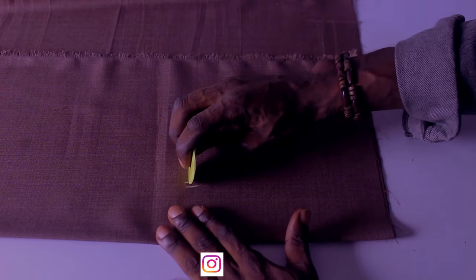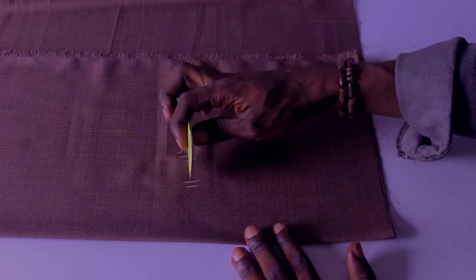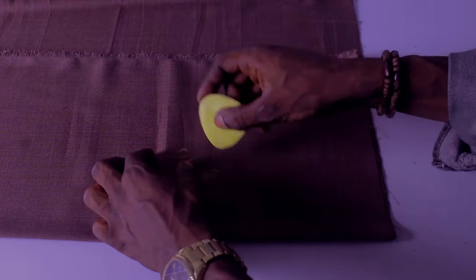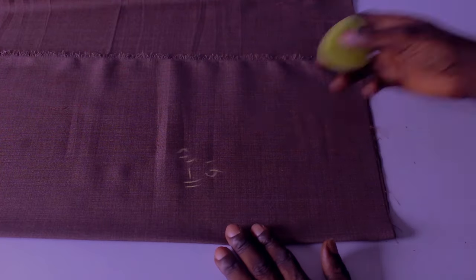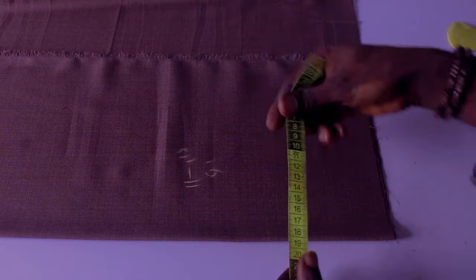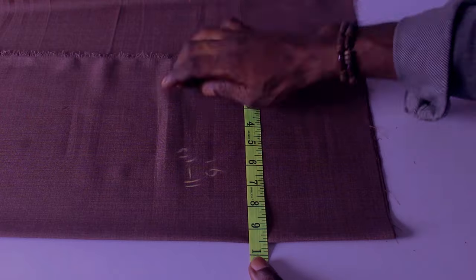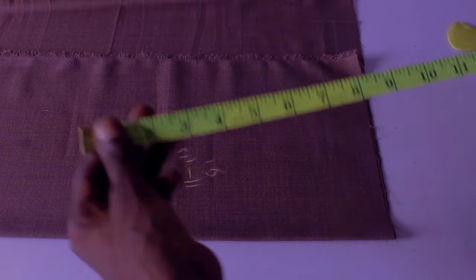So the basic formula you're going to use is: subtract 1.5 inches from that 11 inches. That's 11 minus 1.5, which gives us 9.5. So this fabric is folded at 9.5, as you can see.